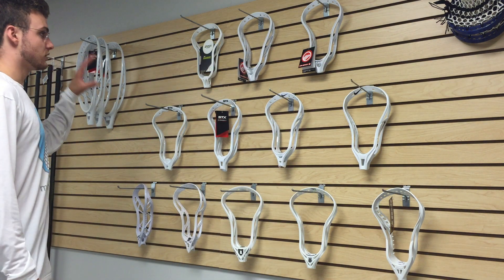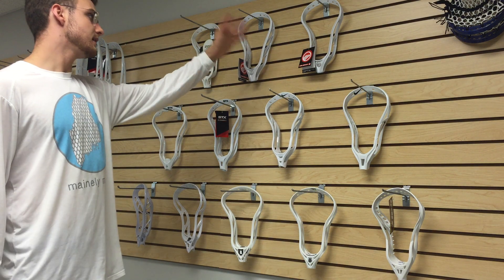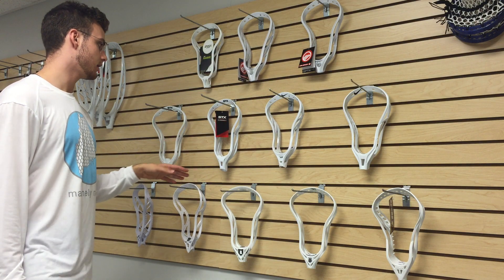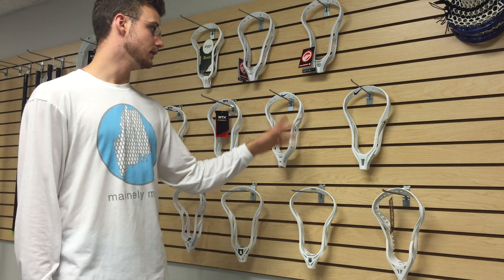Just to take you through what we have: we have the Epic Hawk, the Maverick Tank, the Maverick Optic, the STX Super Power, the STX Surgeon 10-500, and the Nike Lakota U.